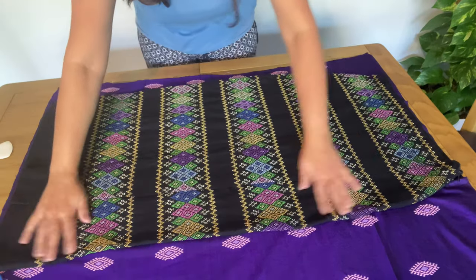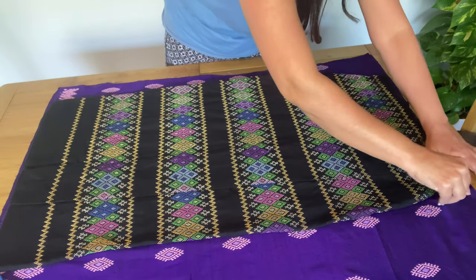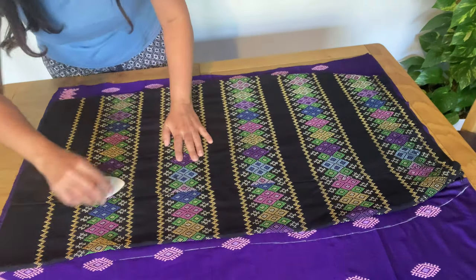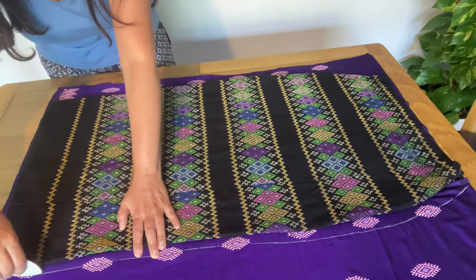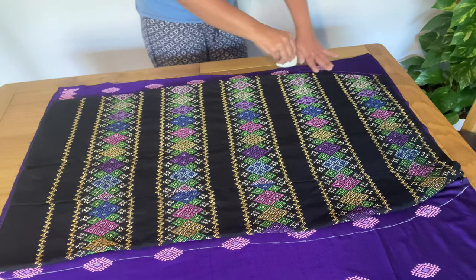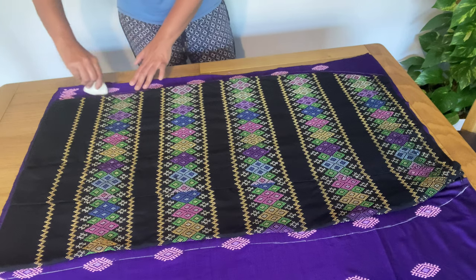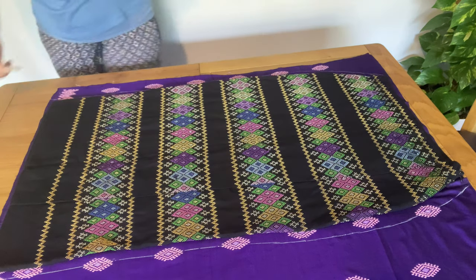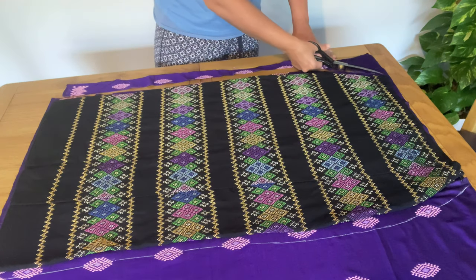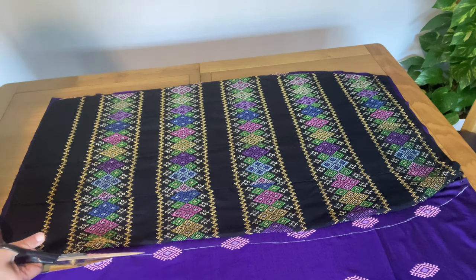I simply place the skirt I have on top of the fabric. First I am going to cut the back part of the skirt. When you are marking, give at least 0.5 to 1 inch extra fabric for the seam allowance — leave extra fabric because this fabric has no stretch, so you must leave seam allowance. After cutting we will have one part of our skirt ready.